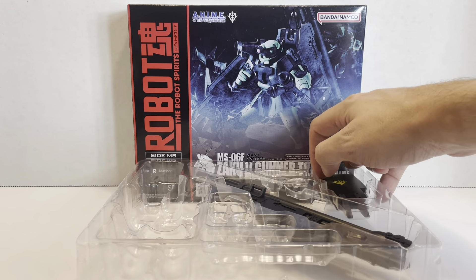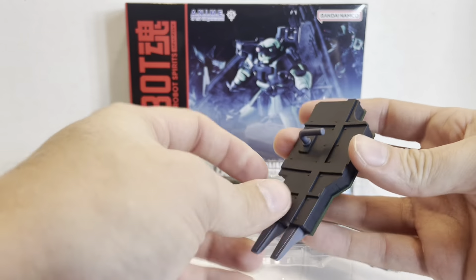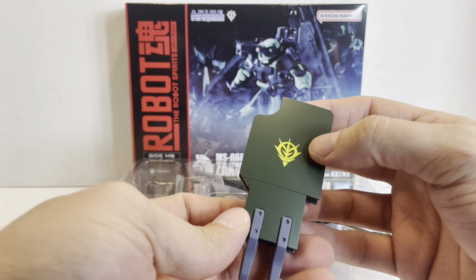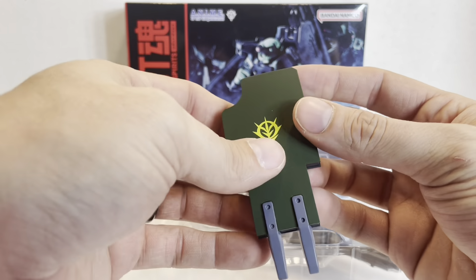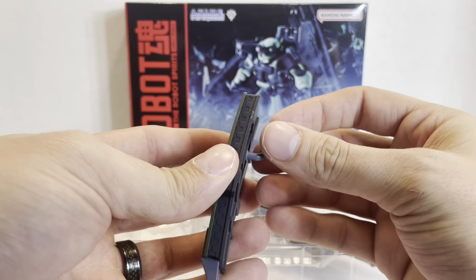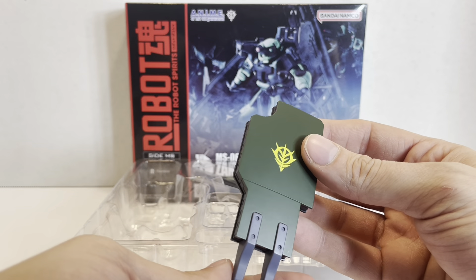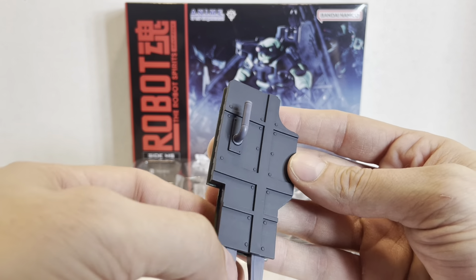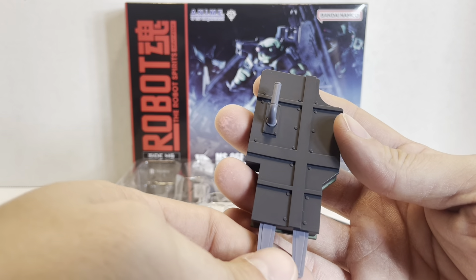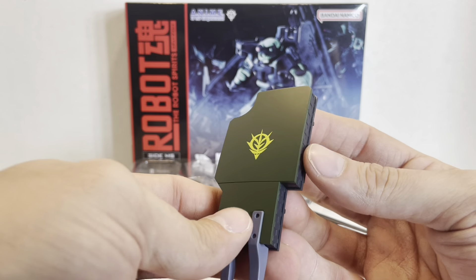Next we have the large shield. Since the Zaku Gunner doesn't have a conventional shoulder shield, it has a rotating handle and it's just a really beefy shield with a Zeon emblem. It has spikes down here to plant it into the ground — or into the chest of another mobile suit. On the side, this appears to be a chunk of a battleship hull. You can see all the rivets in here, so I think they just cut out a destroyed battleship hull and refitted it as a shield, which is pretty cool. And it's actually fairly light.